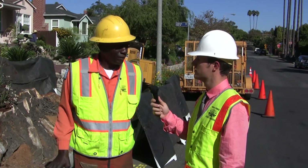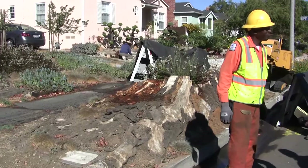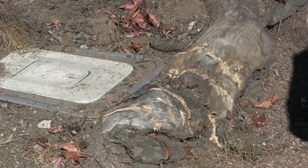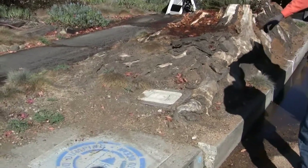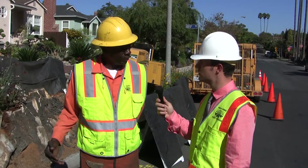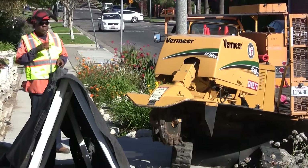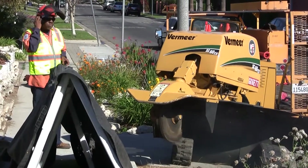I was told it was going to be a rotted stump, which it's not. It's going to take a little bit longer to cut this thing down because it's very hard. We have another problem, which is the water meter — it's right in the stump and it's surrounded by wood. So we're going to have to go in by hand and cut around it and be real careful not to get the water line, because the water line is prevalent at this time.